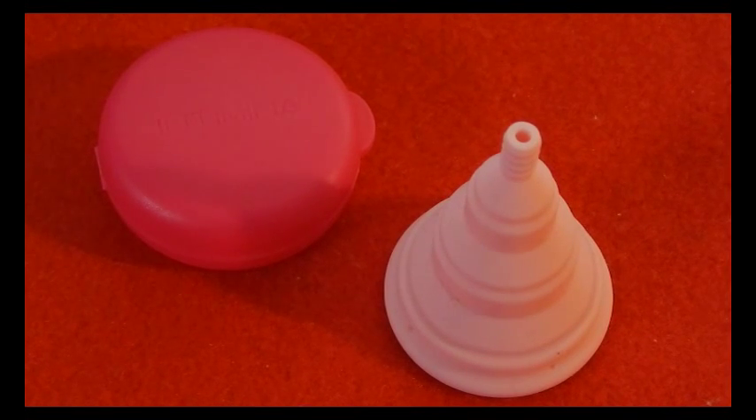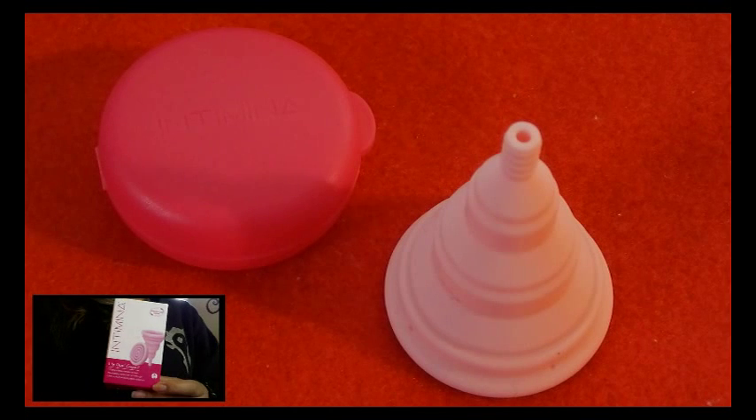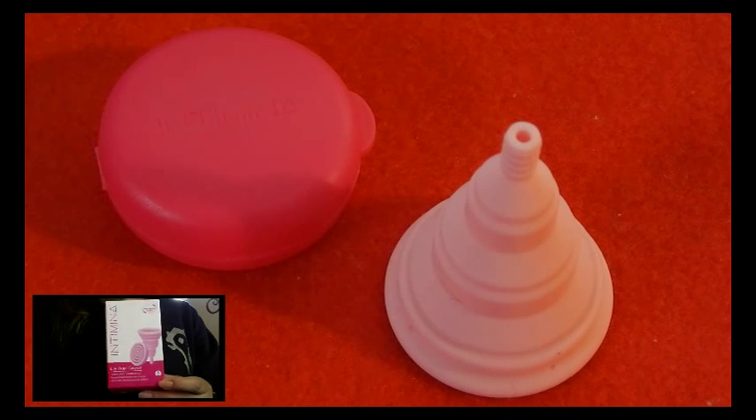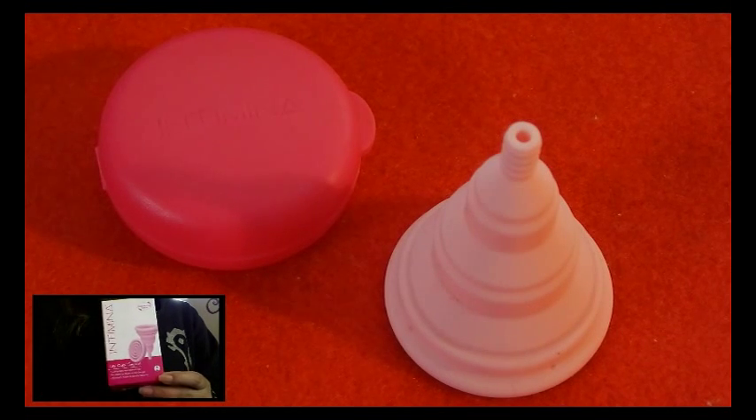This video is a comparison video of the Lily Cup by the Intimina company. It is size 1, which is the smaller of the two sizes that they offer. If you're looking for a specific cup, you can check the description below. I have a list of the cups that are going to be compared against the Lily Cup.